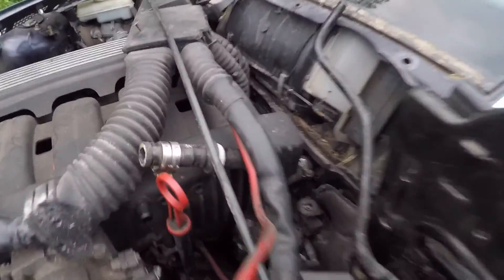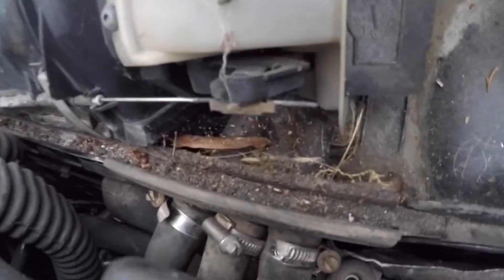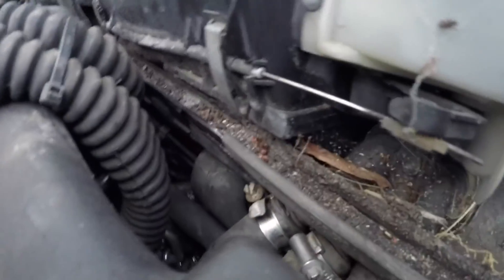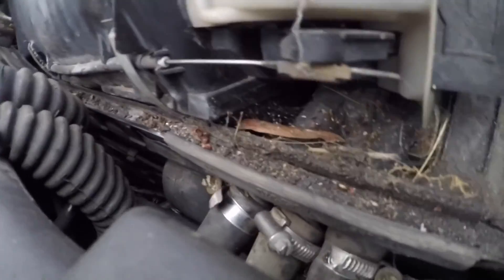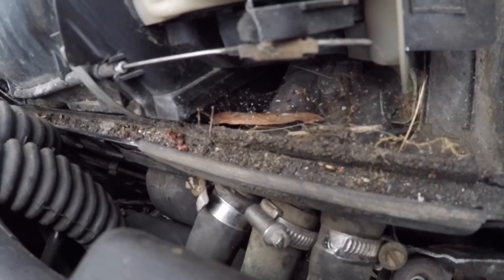First thing is to look at your heater core hoses — they're just going to go back the same way they came out, but there's three here and then another three here. Work those out first, because as soon as you start putting your harness and stuff back on, the room's going to become tight.